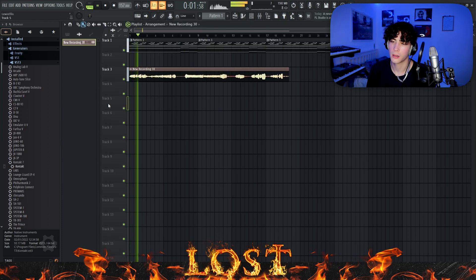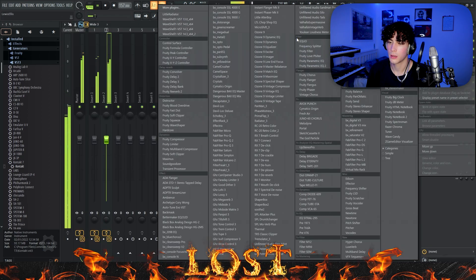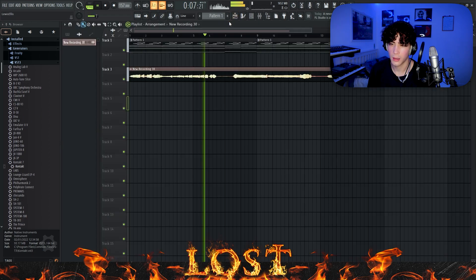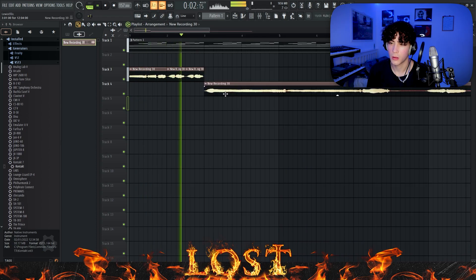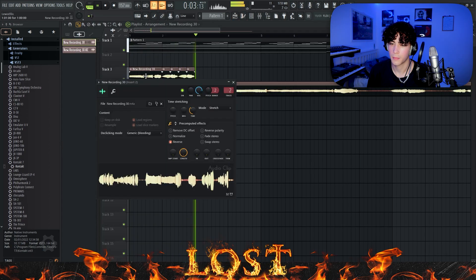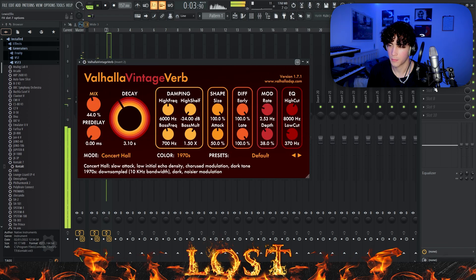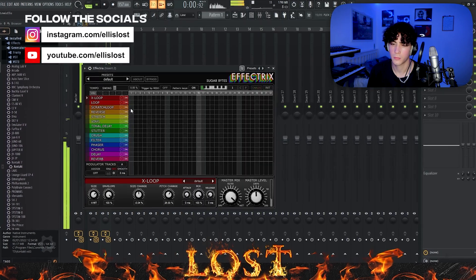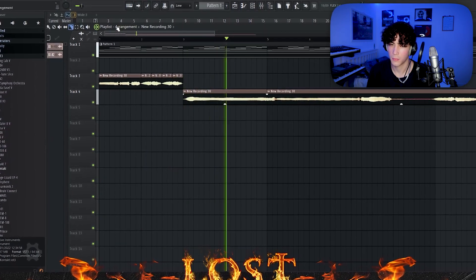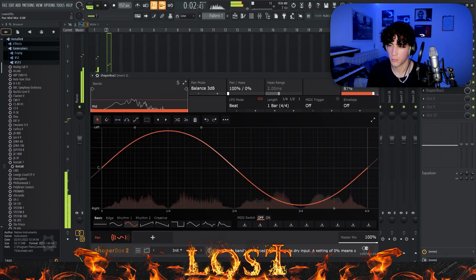I'm going to try to reverse it. Oh, that was kind of cool. Let's explore that out and see what we can do with that. It sounds kind of fine, to be fair.